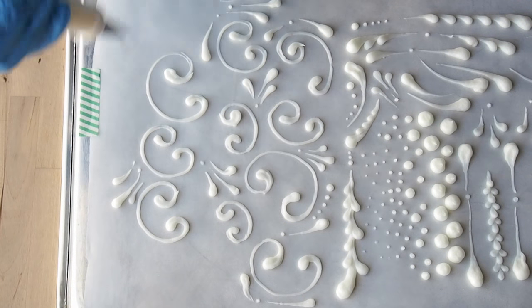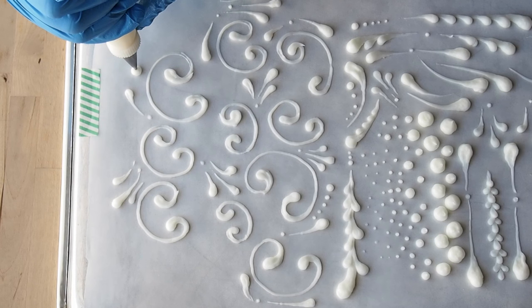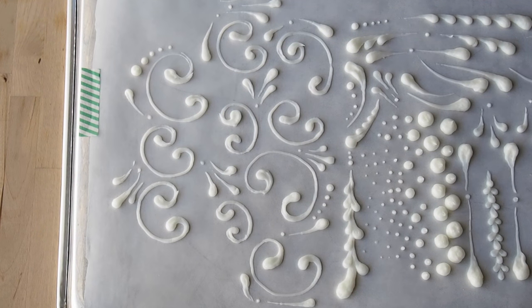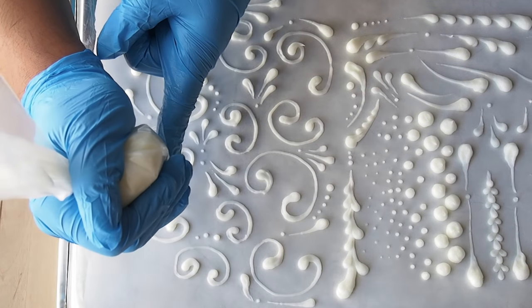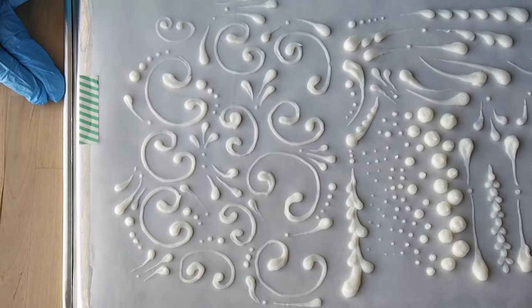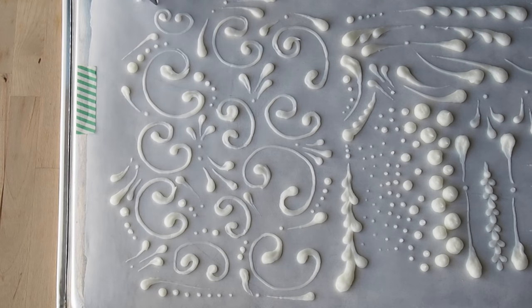Just pipe your heart out and practice, practice, practice. I usually like to pipe this on with royal icing onto fondant cakes because the royal icing sets up and you can easily paint it with some vodka and pearl dust, or vodka and gold dust — any color you want, even with gel paste. It looks gorgeous at the end and gives that Baroque or Victorian feel. I'm obsessed with this pattern; I've been cake decorating for over 12 years and I've been doing this since the beginning.